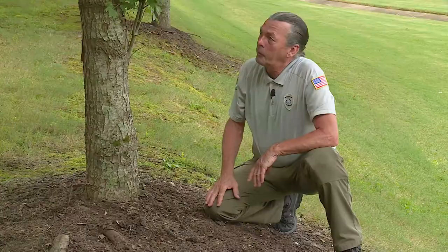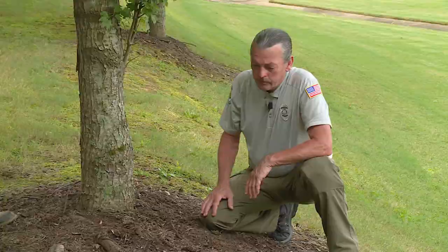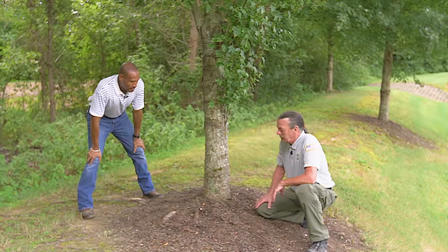The roots serve distinct purposes: conduction, storage, and anchorage — so be cautious about which ones you cut off. It's best to ask a certified arborist, someone familiar with root pruning. Not every certified arborist knows root pruning but most do. You can cut branches out of a tree, so why not a few roots? Just be careful.